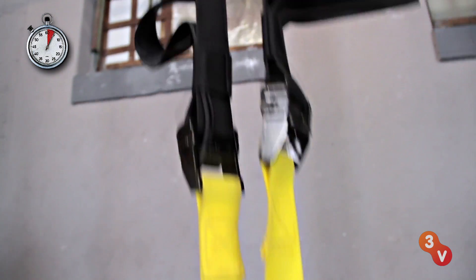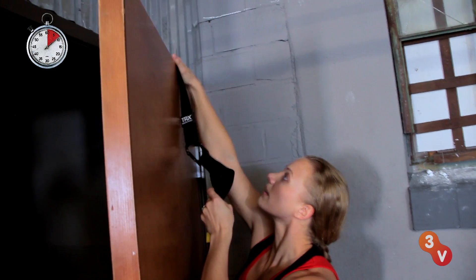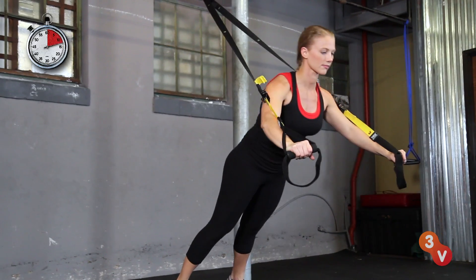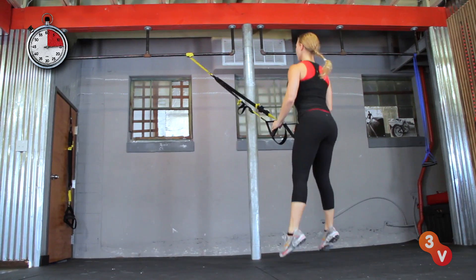If you're traveling and can't get to a gym, the TRX Suspension Trainer is a great tool that you can use to create a wide variety of challenging and exciting workouts. It fits in your suitcase and allows you to do everything you need for training, including pushing, pulling, level changes, metabolic challenge, and core work. Try putting these moves together for a killer TRX circuit.